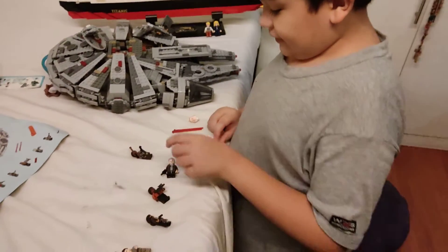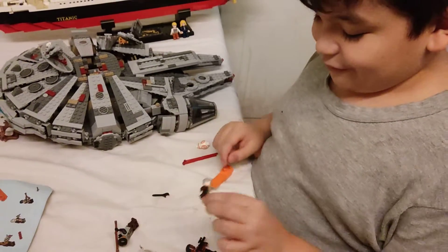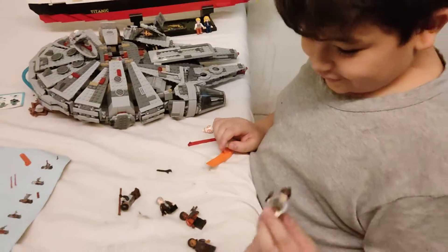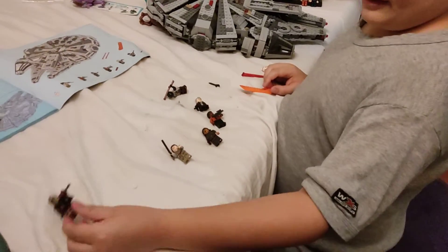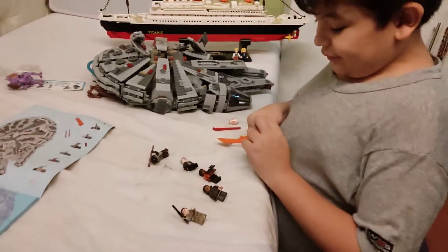And then we've got the Kanja Club gang member. And this. And then we have Han Solo, Finn, Tassel Leech, Rey. And then last but not least, we also have Chewbacca and his ammo. And we also have a stud shooter with the Kanja Club gang member.